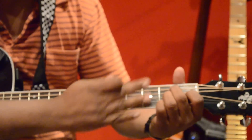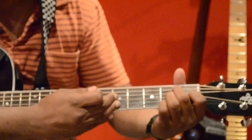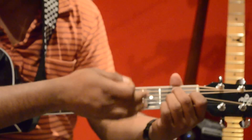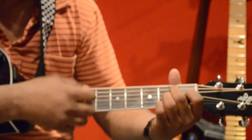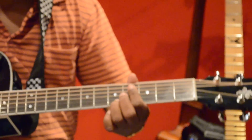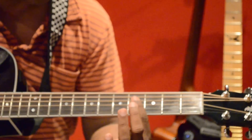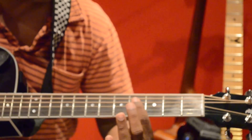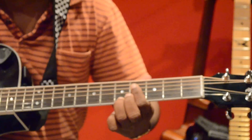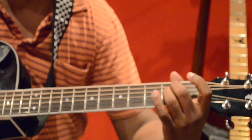Both B7 shapes carry the same notes, but when you play them in two different positions you are playing the notes in a different order — that's called an inversion, or flipping the order of the notes. The movable shape sounds closer to the original song. So for B7, you are covering the first four strings with your index finger at the fourth fret, with your ring finger on the fifth fret.